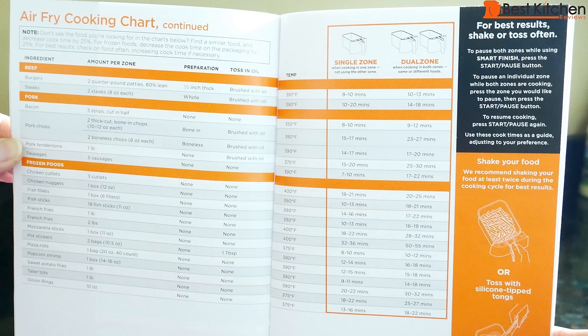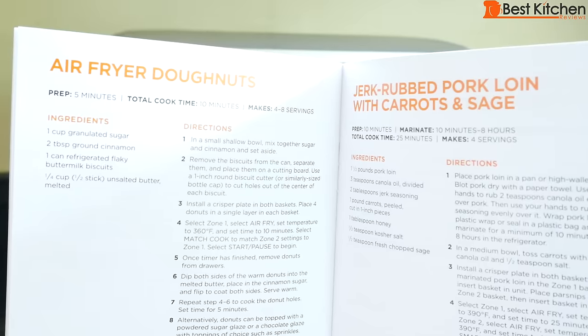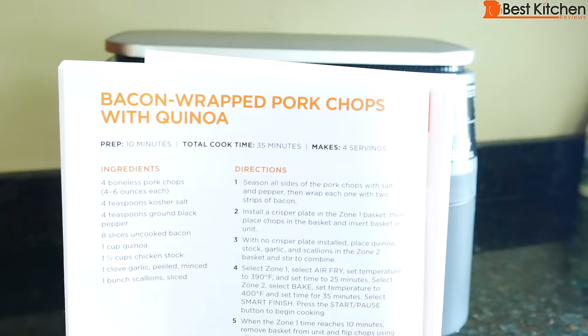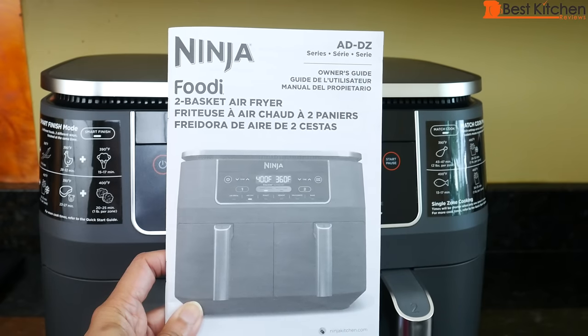Included is a quick start guide. There's a cooking chart for vegetables, poultry, seafood — the amount, how to prep, amount of oil, temperature, and time. There are also 15 recipes, like tortellini alfredo bacon, roasted garlic broccoli, air fryer donuts, roasted salmon and parmesan asparagus, and bacon wrapped pork chops with quinoa. There's also a full instruction manual, which I know nobody likes to read. That's why I give you so much information.